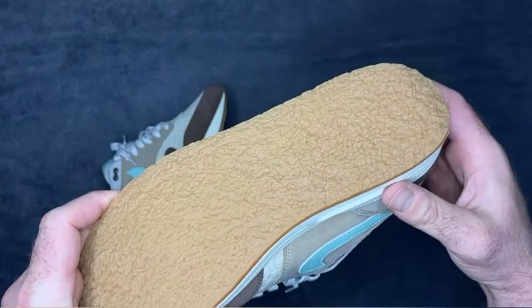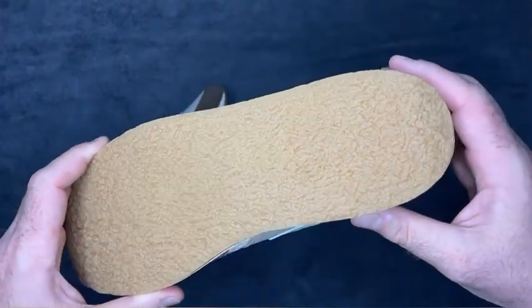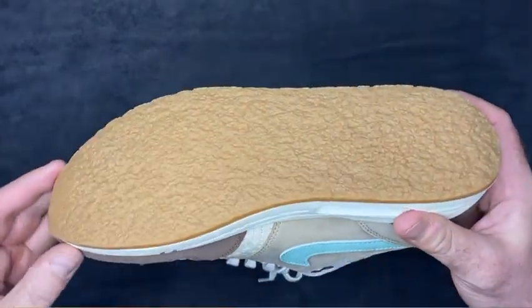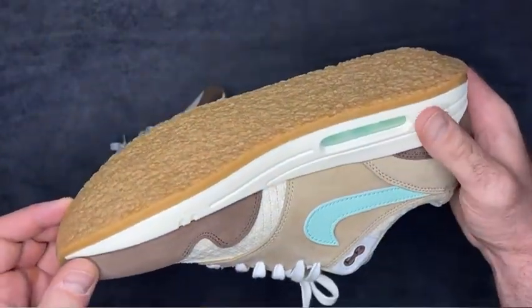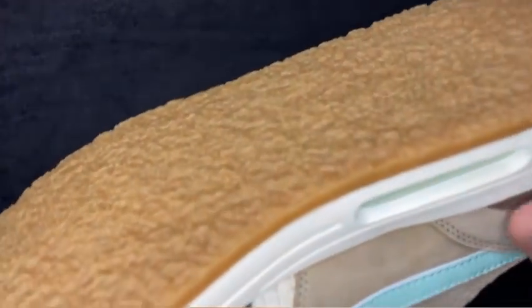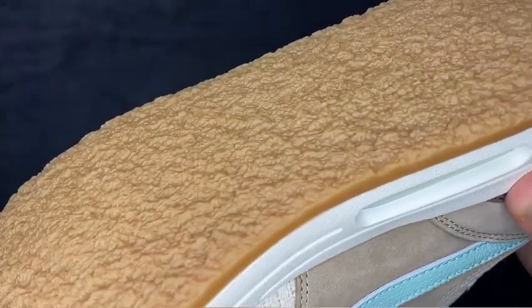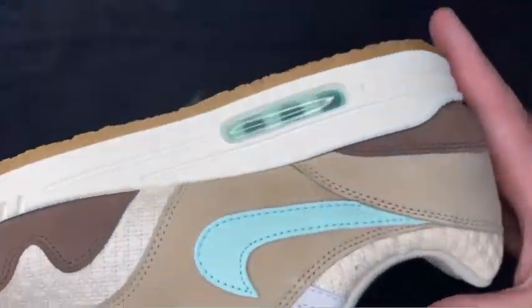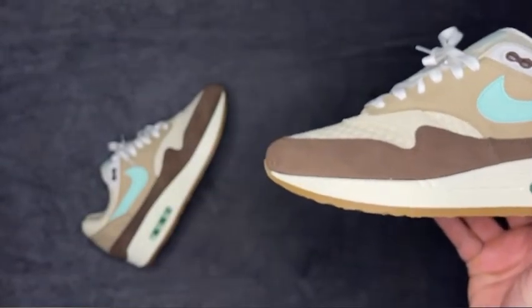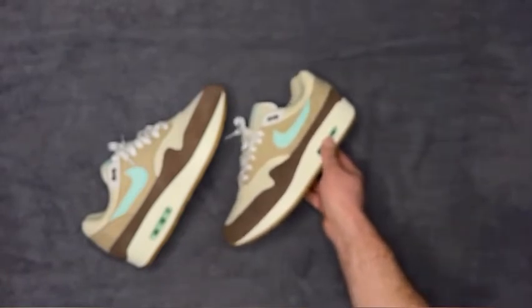Instead, what you have here looks like a kind of crepe texture — like a partly cooked crêpe, I really don't know how else to describe it. The more I angle it, the more you can see what it looks like. There you go — really close up. The shape on the other side is just as nice and sleek, so it's not a fluke.